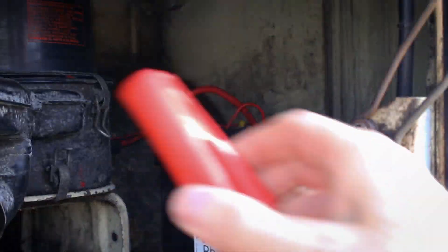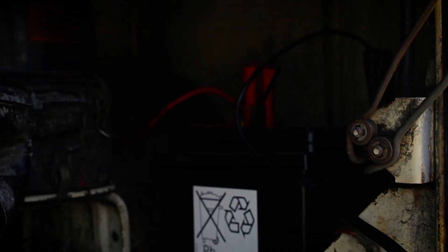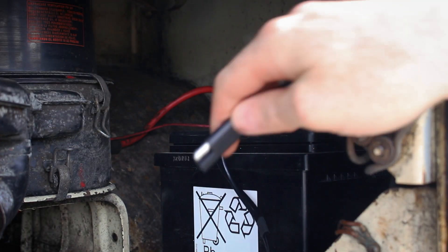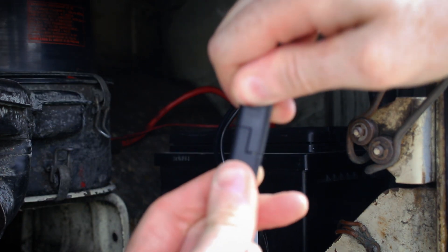Attach the crocodile clips to the positive and negative terminals on the battery. I'll actually wait until the crocodile clips are in place before I make the connection to the extension lead.